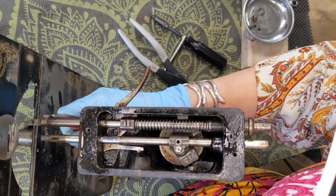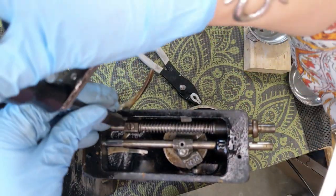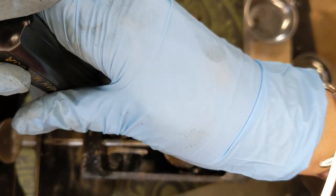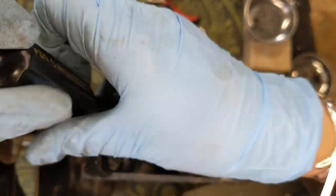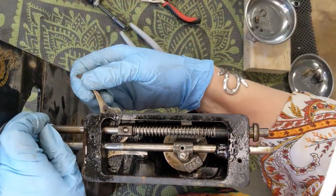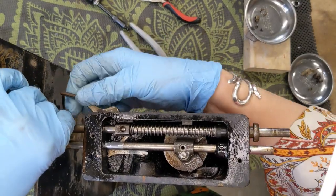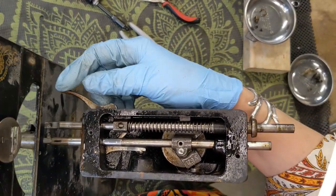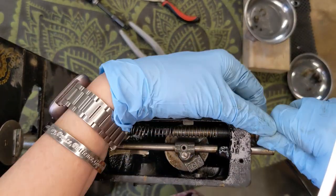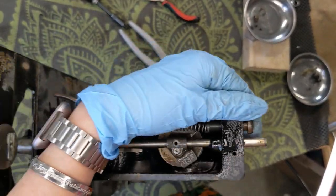I am going to go ahead and just take off the presser foot — why not? Let's get that started, and take off the thread cutter. I am going to loosen up this screw right here which is holding that presser bar. It looks like that is pretty well stuck too — nope, it came free! I think I may be able to pull this up and out the top. Nope — so stiff.